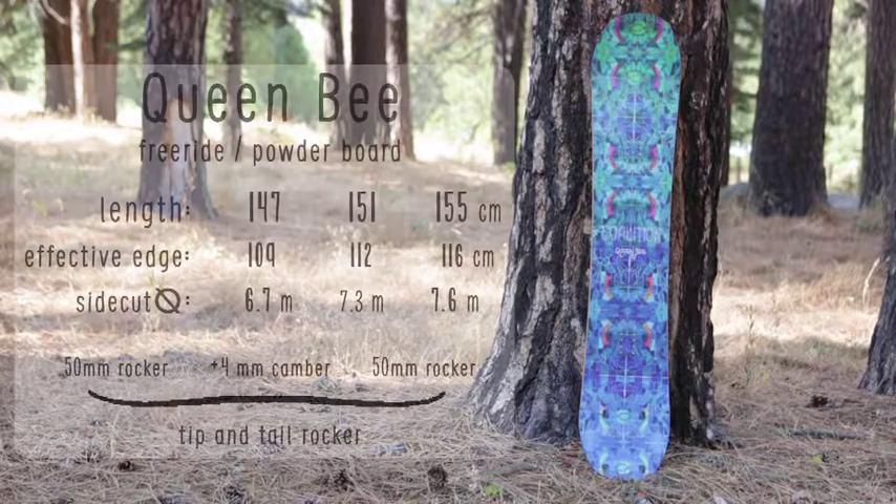The Queen Bee comes in three lengths: 147, 151, and 155. This board features a birch core and four centimeters of camber underfoot with a rockered tip and tail.